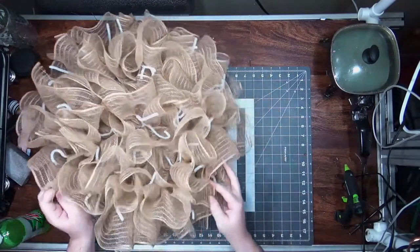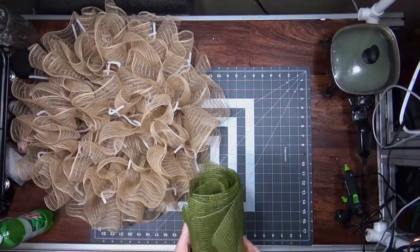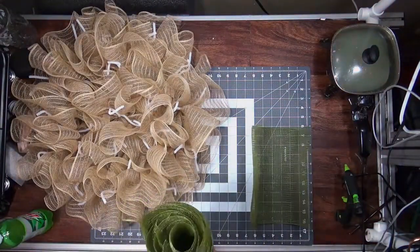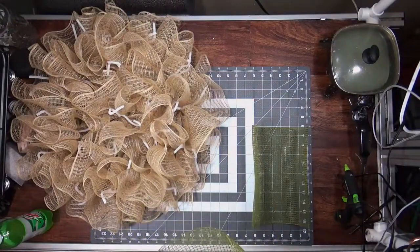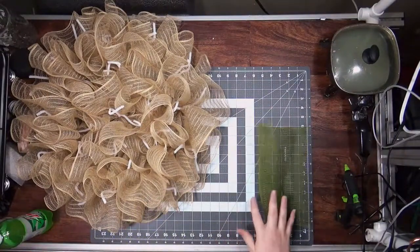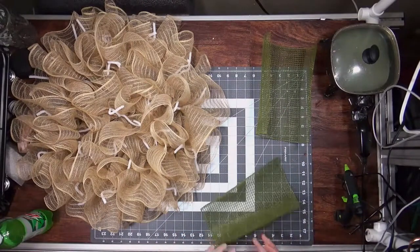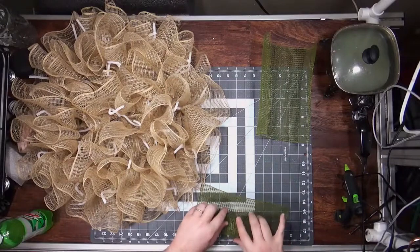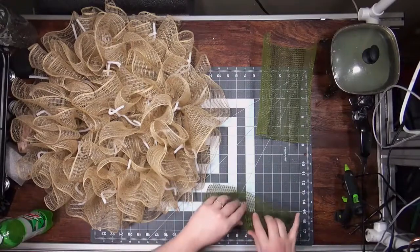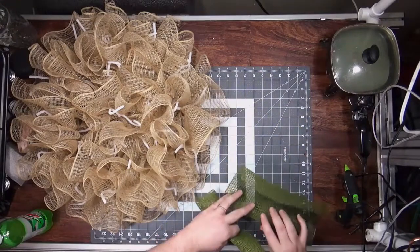We're adding some 10-inch curls in this olive green fabric mesh. I cut 24 pieces because I'm just putting them around the outside where there are 12 ties, so each tie gets two curls.